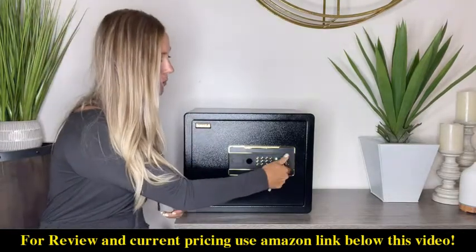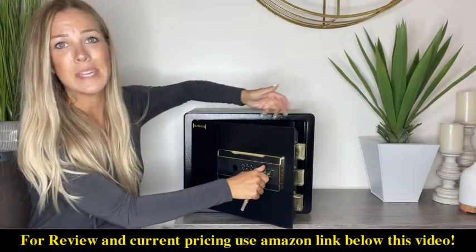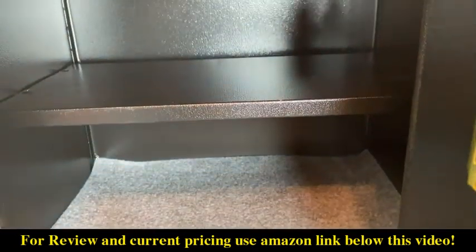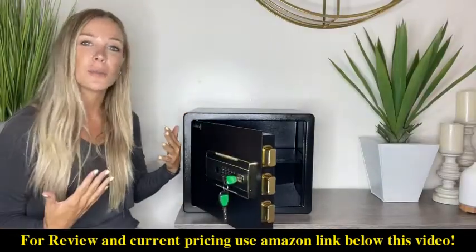You just want to put the key in and open it up. The three bolts on this door are amazing — it's really nice that it's not going to be easy to jar into this thing. The inside is really nice and spacious. I love the nice soft padding right on the bottom and the fact that you have a shelf.